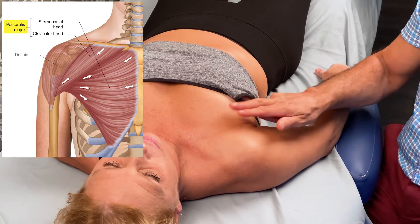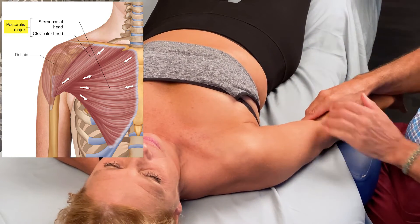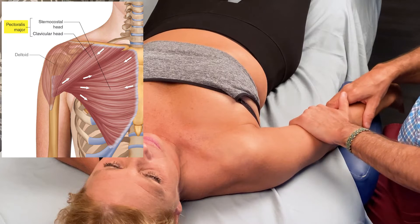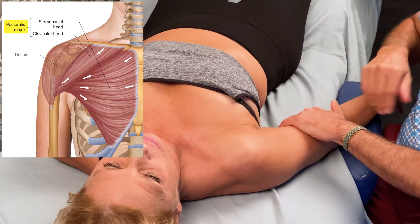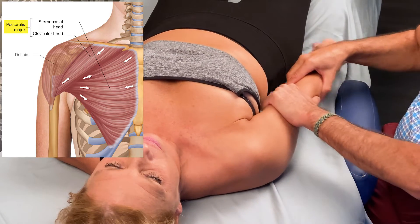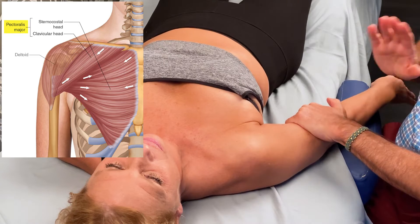To palpate the sternocostal head, we're going to use adduction — adduction of the arm at the shoulder joint. Simona, you're going to try to go toward your body wall and I'm going to resist you. Go ahead and show me and relax.